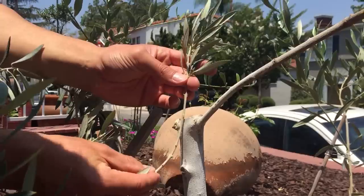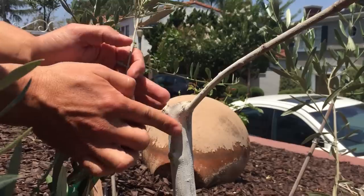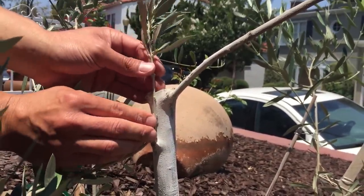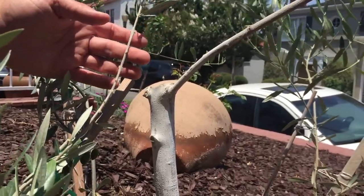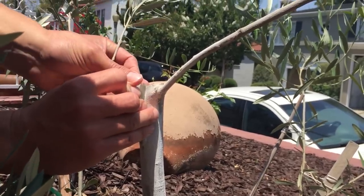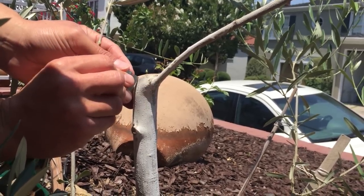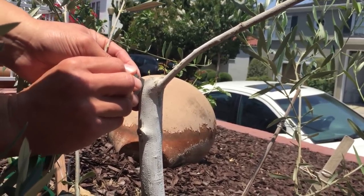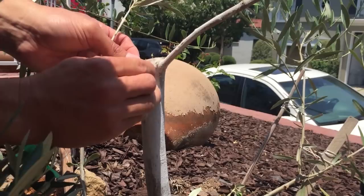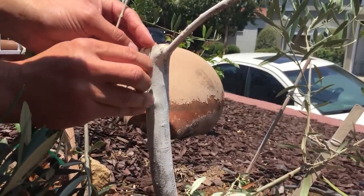This wood is going to be grafted into this trunk — all painted white again with the Ivy Organics organic paint. Now I'm going to take my razor blade and open a slot through the bark to get to the cambium tissues. We're going to open it about a half inch to an inch deep.